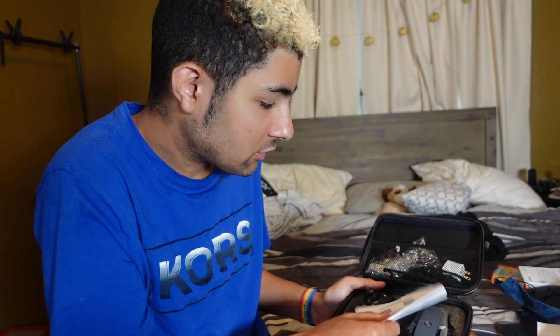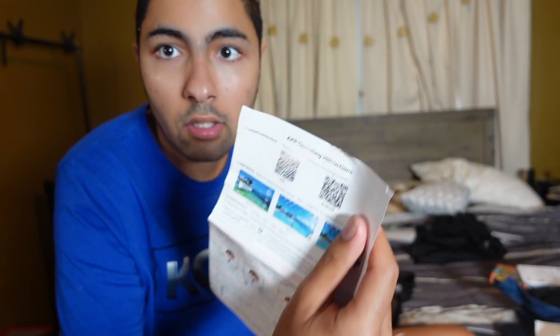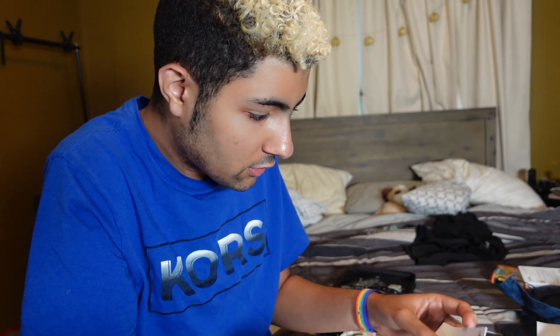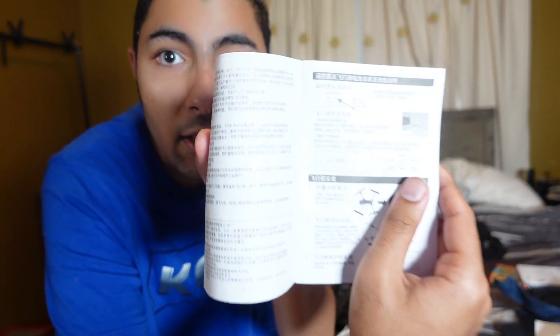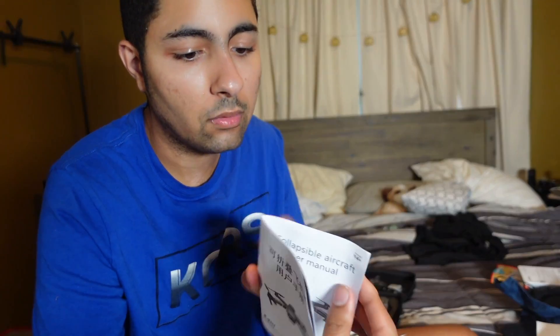So this is what you see when you open the box. It comes with app operating instructions, and you can download the app. For me it was pretty easy because it has a QR code on there — all you have to do is scan it. It gives you a little booklet. At first I'm like, I don't know what any of this says, it's in Chinese. But as you go through the booklet they have it in English as well — just in the opposite orientation.